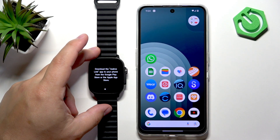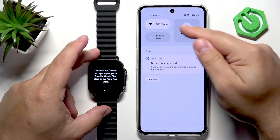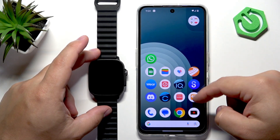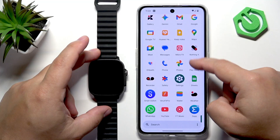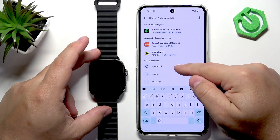Now we need to download and install the Realme Link application to pair the devices together. Go to your phone, make sure you have an internet connection and Bluetooth enabled. Once you do, open the Play Store, tap on the search bar, and type in Realme Link.